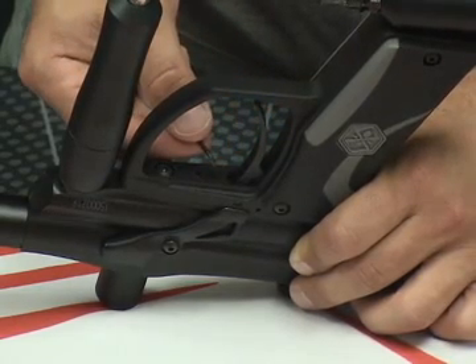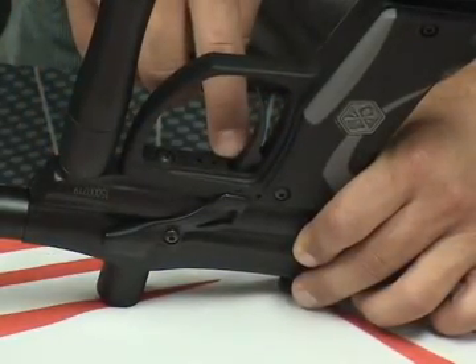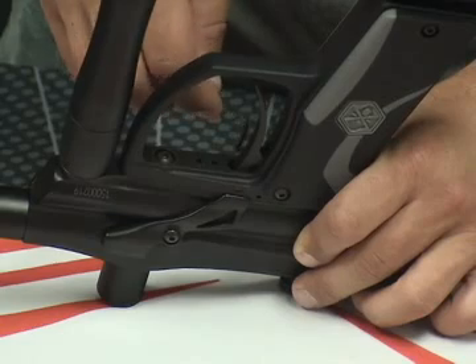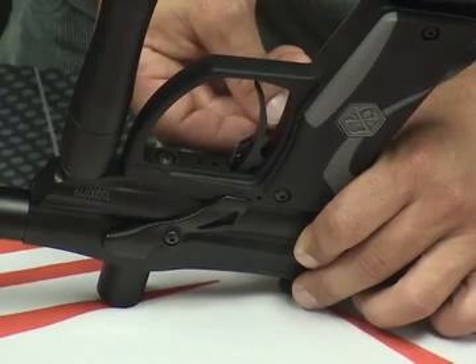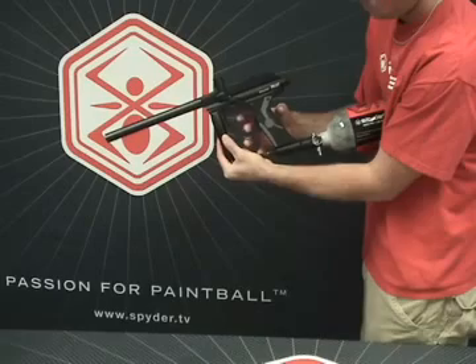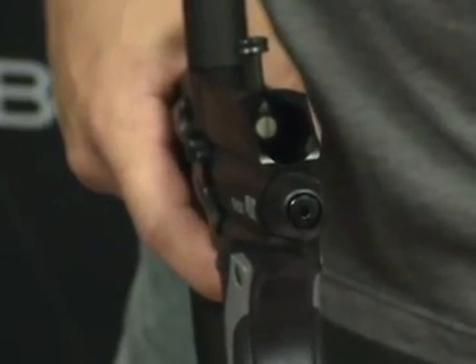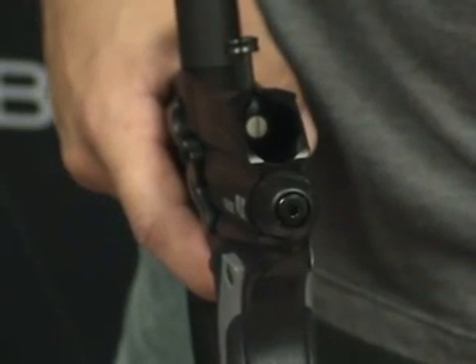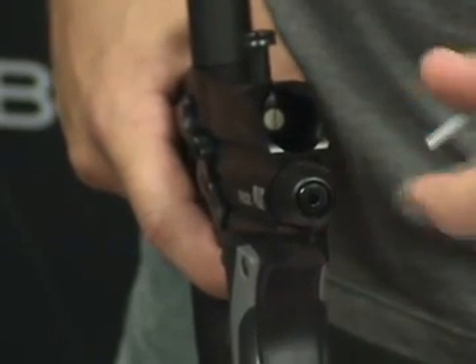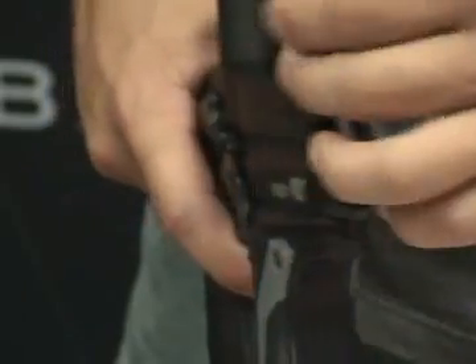Screw the middle screw out to pull the trigger further away from the electronic switch. The last screw is the one right next to the trigger — this screw controls the post travel of the trigger. Tighten this and it will shorten the back travel of the trigger after it has set off the electronic switch. Next we're going to show you how to adjust the velocity on your Spyder Pilot with Eyes marker. You're going to need the 3mm Allen key provided in your spare parts kit. The velocity adjustment is on the back of the marker next to the rear plug; take that 3mm Allen key and screw it clockwise to increase the velocity of your marker.